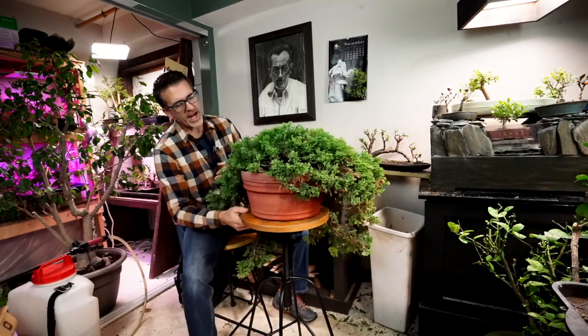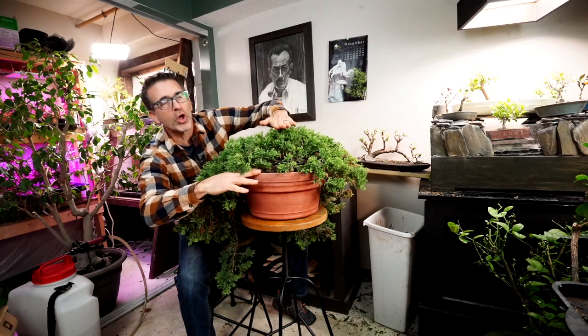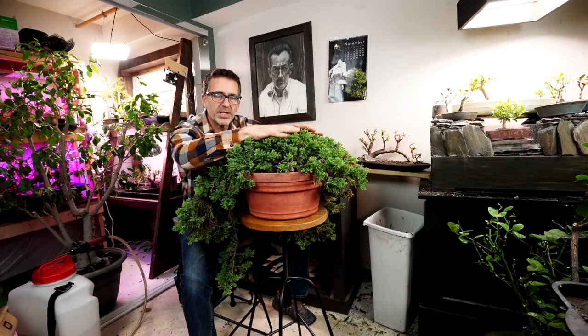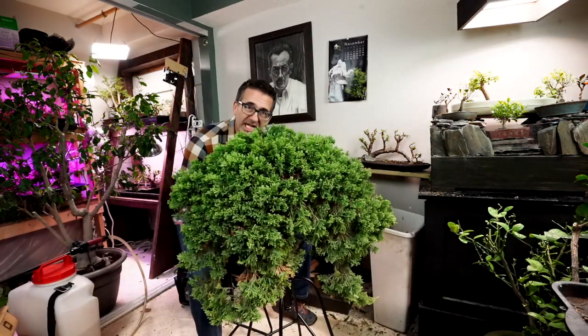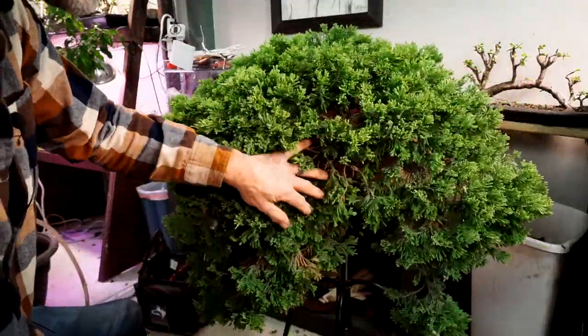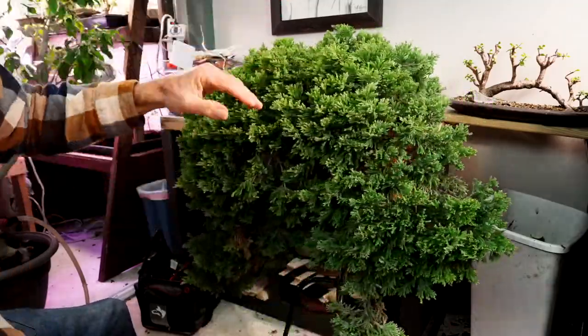If I go to the backside here, you can see this pretty deep plastic terracotta pot. From here to here it's not even eight inches tall, so for height it's shohin size, but it's a massive tree. Today we are just going to clean it up a little bit. This thing is so cascading that I had to put it on one of my stools and not my spinning table.